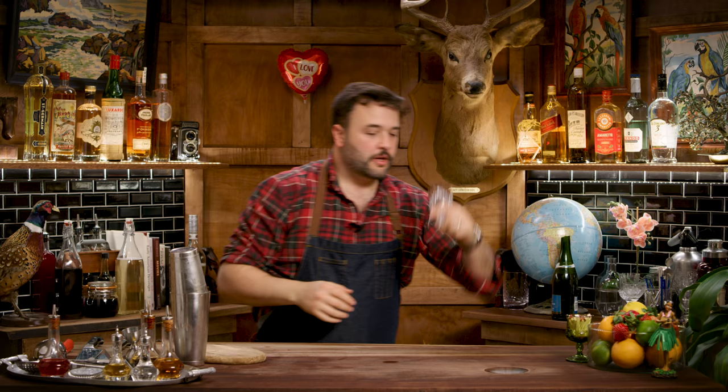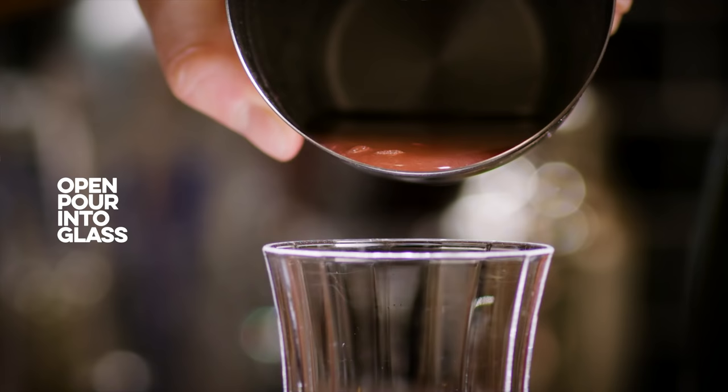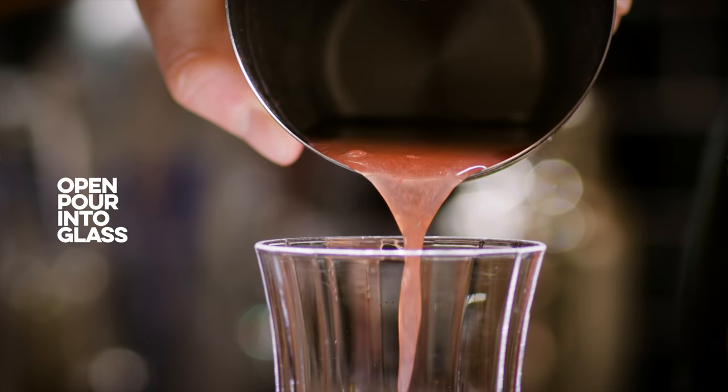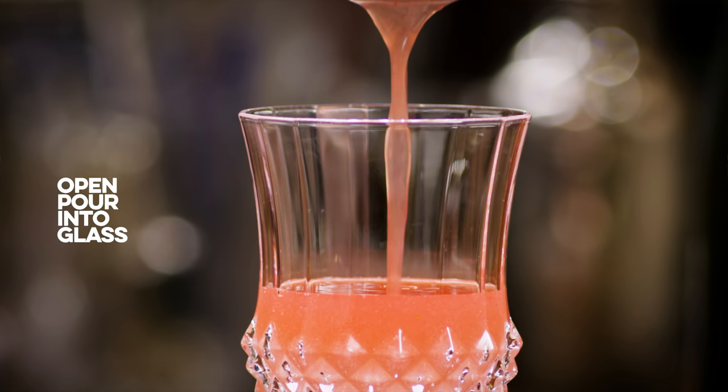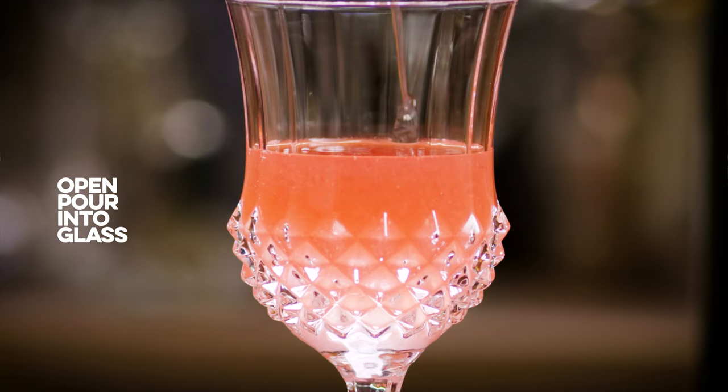Let's get freaky. We're going to put this into this glass. Now you'll notice that I am not straining this, and that's because every drop in here I want in my glass. It's nothing but puree of strawberries, creme de cacao, and cognac. So there's nothing to strain.